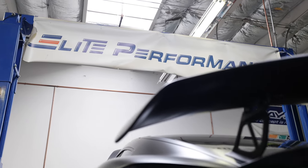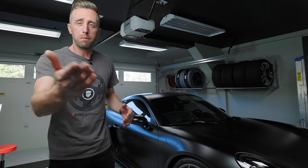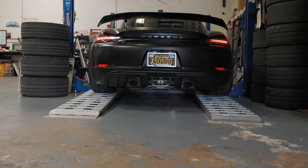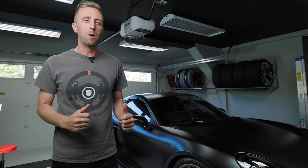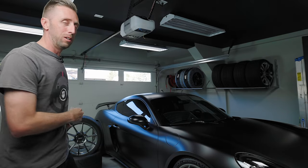We're taking the car over to Elite Performance where they'll install the parts. I'll show you how it's done in case you want to do it yourself, and then they'll get it on the alignment rack for a proper alignment. Then we'll bring the car home and talk about how these wheels fit.